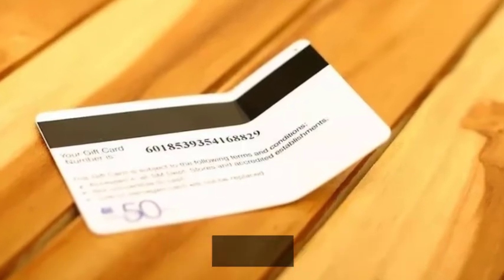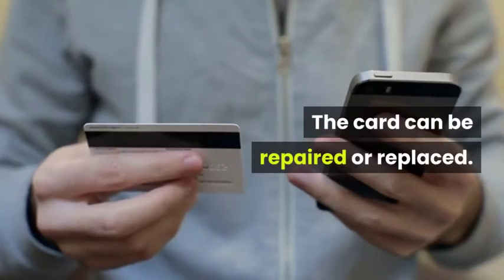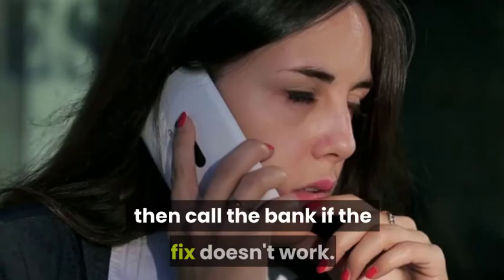If you run your card through the drive a few times, this video is for you. The card can be repaired or replaced — try one or more of these methods first, then call the bank if the fix doesn't work.